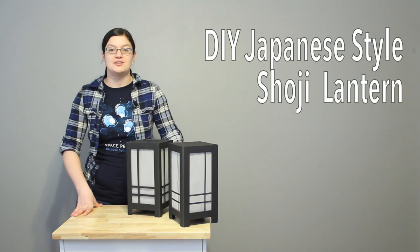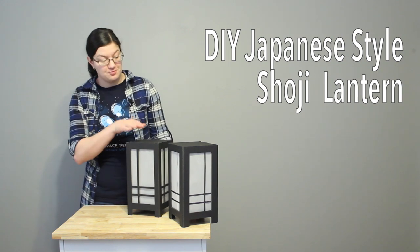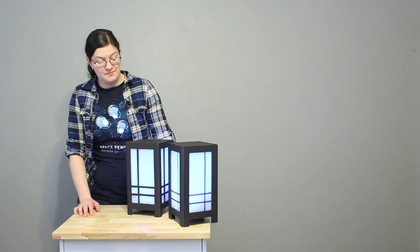Hi, Morgan with Event Answer here to show you how to make these Japanese inspired shoji lamps made from foam core and a battery operated light. These make great decorations as well as centerpieces for your next party. Check out the description box below if you want written directions and templates so you can follow along. So let's get to making these.